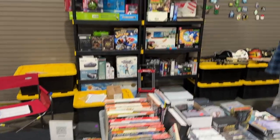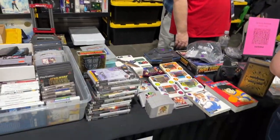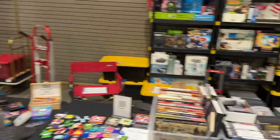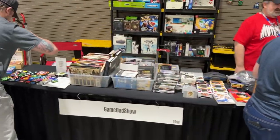And this is how you finish setting up for the con. You get here, you set up all the stuff. There's all my stuff, got Thor's stuff over there, got Square Pegs over here. And that is how you set up and prep for a con.